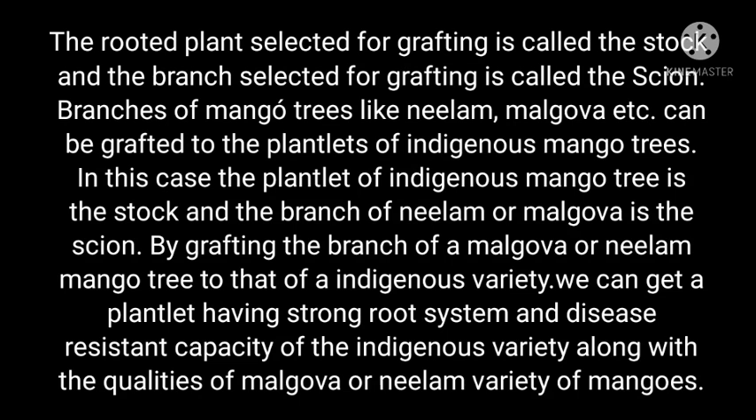The rooted plant selected for grafting is called the stock. The branch selected for grafting is called the scion. Branches of mango trees like Neelum, Malgova, etc. can be grafted to the plantlets of indigenous mango trees. In this case, the plantlet of the indigenous mango tree is the stock and the branches of Neelum or Malgova are the scion. By grafting, we can get a plantlet having strong root system and disease-resistant capacity of the indigenous variety along with the qualities of Malgova or Neelum variety of mangoes.